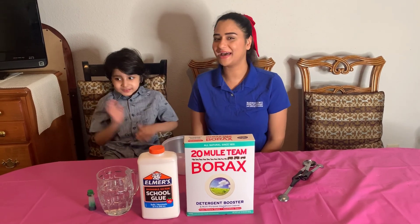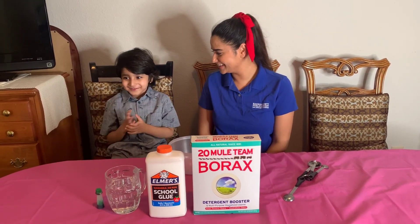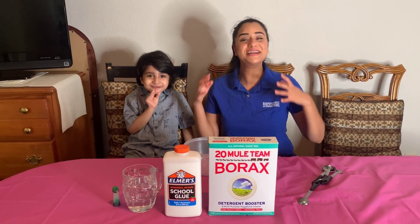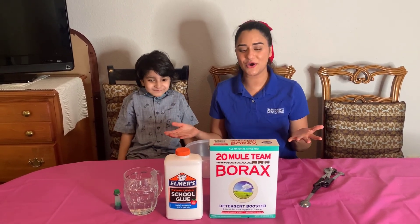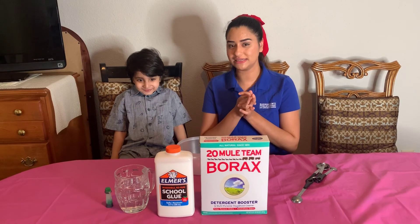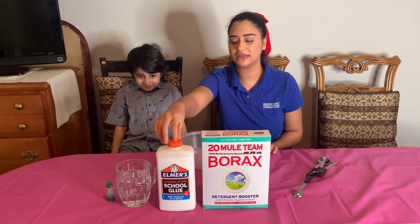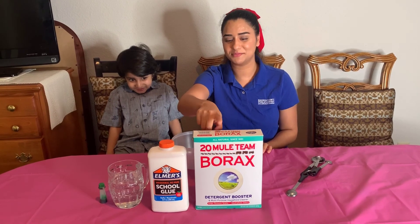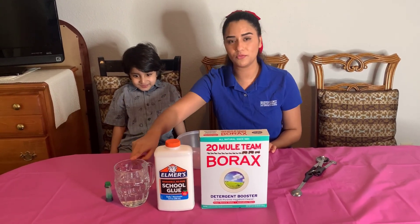Hi everybody, welcome back! We're gonna make slime today. What you need for your ingredients: you're gonna need glue — Elmer's glue, the white one. You need an activator; I'm using borax. And then you need some warm water.